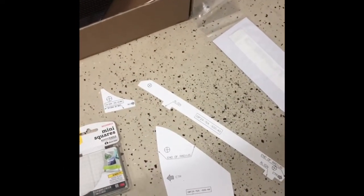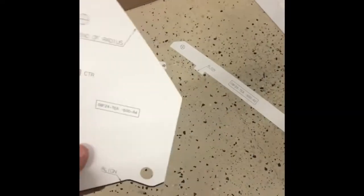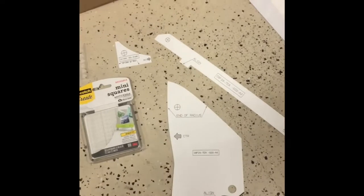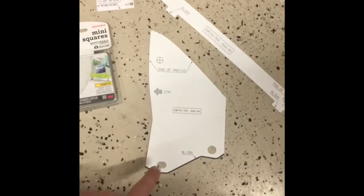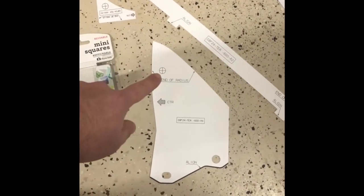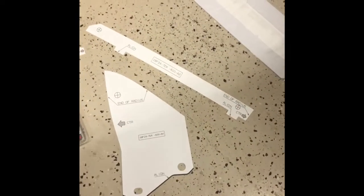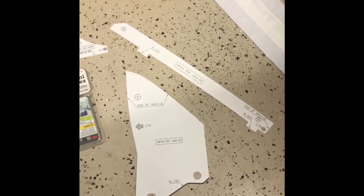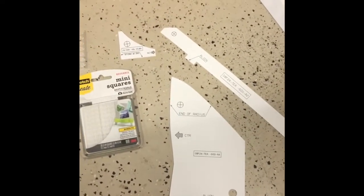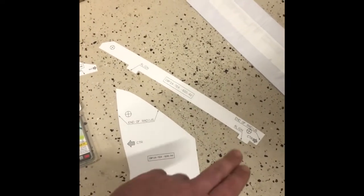You also get three stencils. They're reversible, but only one side has printing on it, so you'll have to reverse it and understand where the holes need to be. The push-pin clip locations are shown on the stencil, but the holes need to be drilled — they're not pre-cut — so you can use a center punch to find the exact center. I originally thought 'CTR' meant Civic Type R, but it means center, so that's where you align those arrows.